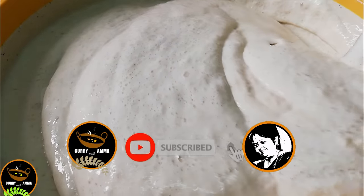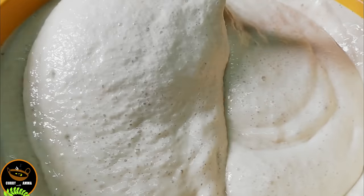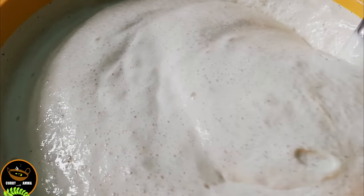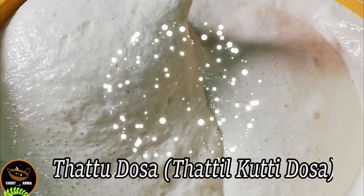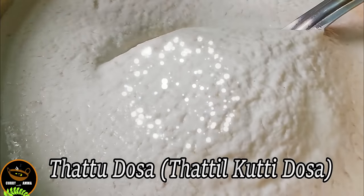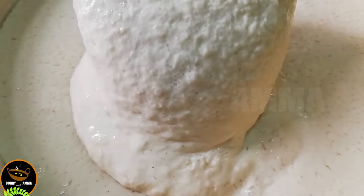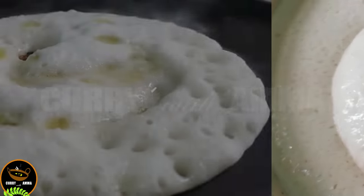Here is my favorite dosha recipe. I think it is interesting to see this dosha recipe. This is one of my favorite doshas. This one is spongy, soft and tasty. Subscribe to my channel.